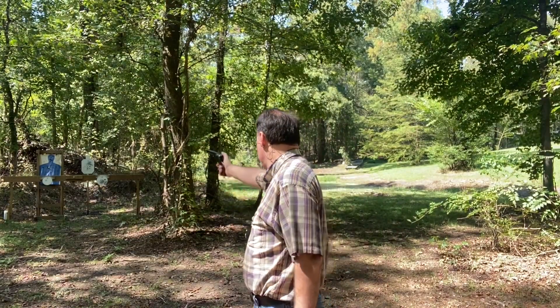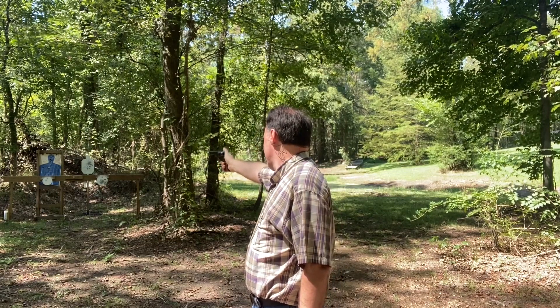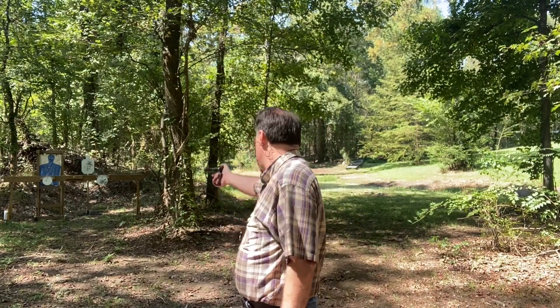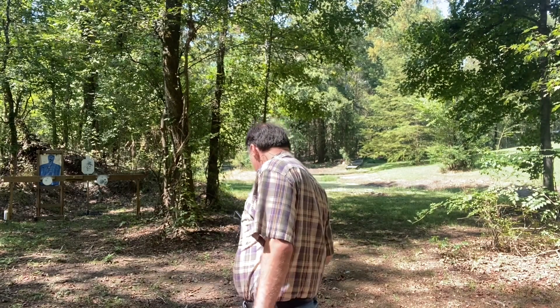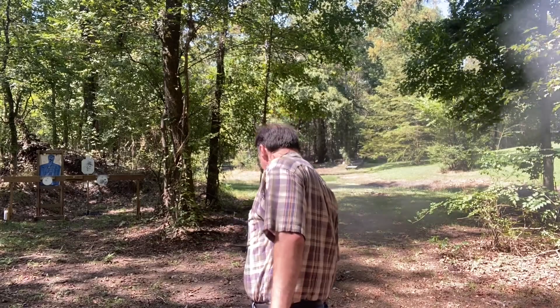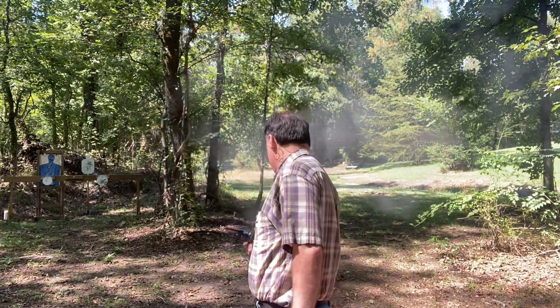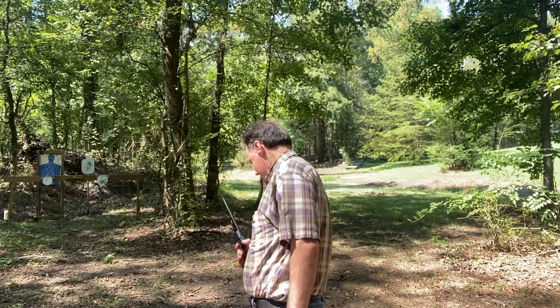This will make from 20 to 26 rounds since I got it back. Not a good start. A little bit of a hang fire there — I heard the cap and then heard it go off. Cap got under the hammer. Cap got under the hammer.